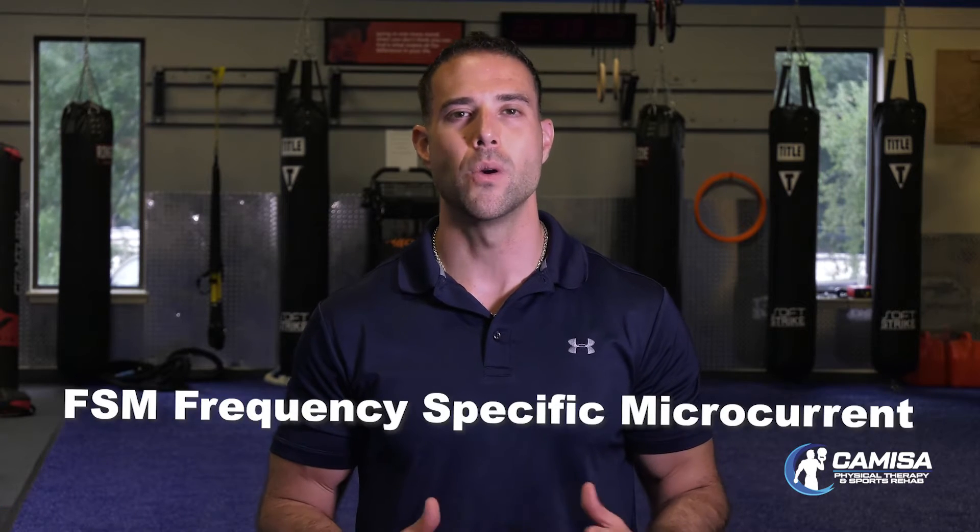Hi, I'm Dr. Joe Camisa, founder of Camisa Physical Therapy and Sports Rehab, and I am a trained frequency-specific microcurrent practitioner, or FSM for short.